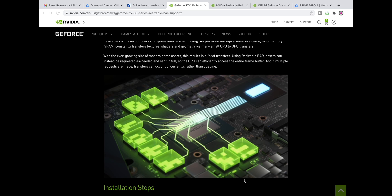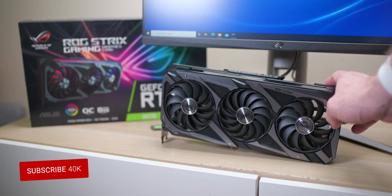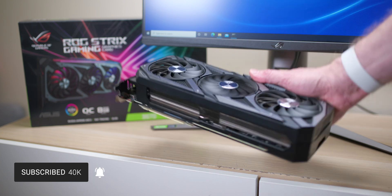Alright, how are you there champs? Today we're going to resize your bar. How is your bar — do you want it resized? Well, in this video we're going to find out how to flash the new VBIOS to enable resizable bar on your RTX 3000 series graphics.